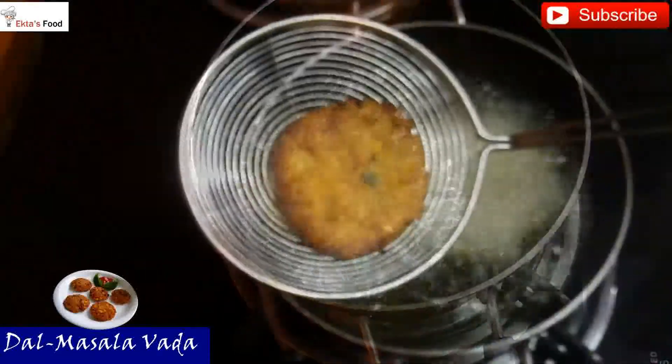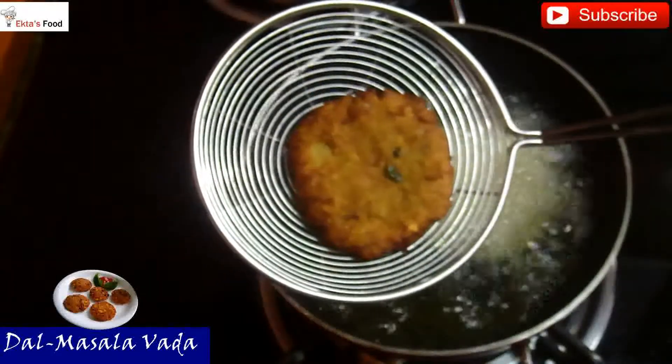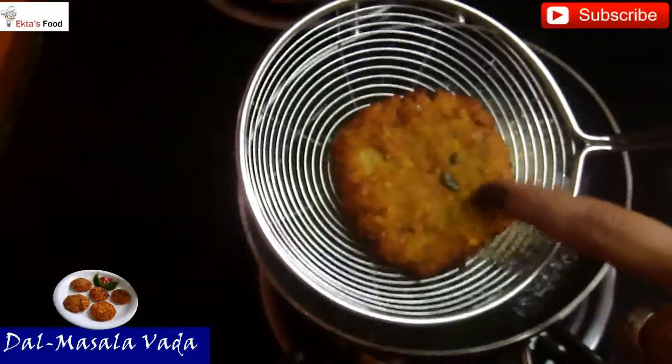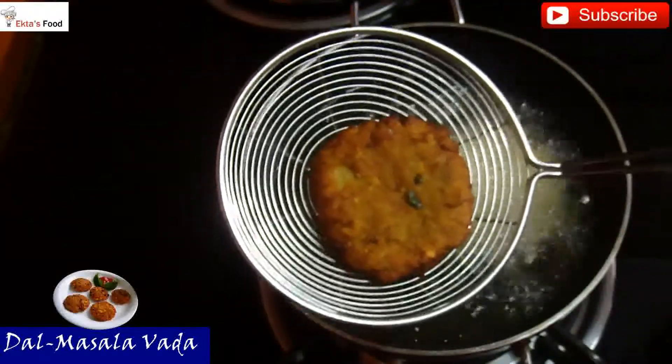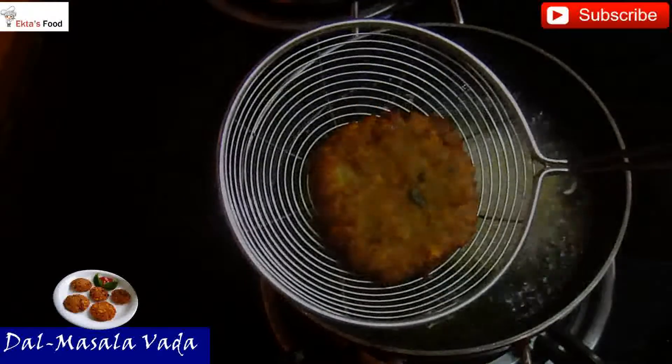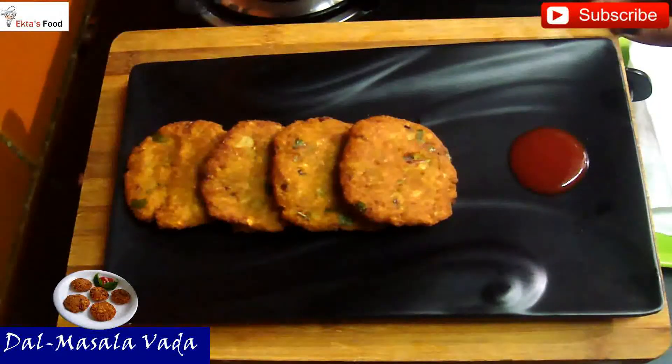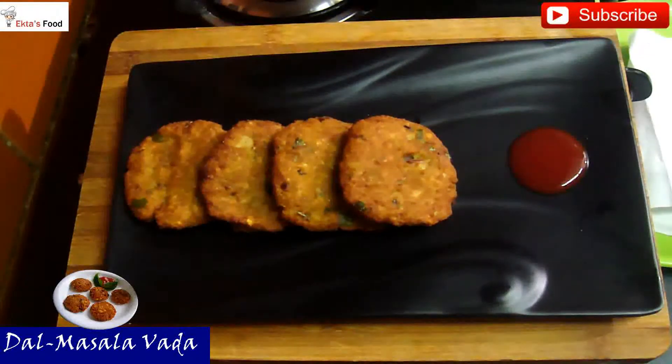The first vada is ready. The beauty of these vadas is that they are crispy on the outside and soft on the inside. Our vadas are ready — it is very yummy. Trust me, this is one of the best recipes in the South Indian platter.